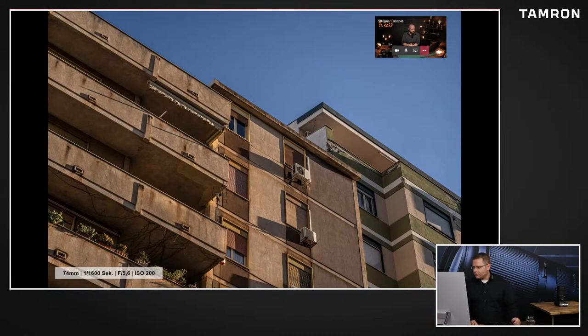Da hast du damals schon gesagt: wenn ich halt ein Tele dabei habe, dann habe ich halt die Chance, mir Dinge heranzuholen, rauszuarbeiten. Das ist natürlich jetzt ein Bild, was man mit einem Standard oder Weitwinkel so jetzt nicht gemacht hätte. Aber ich mag die Linie. Erstens mag ich das Licht - es ist ein schönes Licht, so Sonnenuntergang. Ich mag auch diese Gelb-Blau-Stimmung. Die Bilder sind jetzt nicht nachbearbeitet, aber ich hätte wirklich so einen Gelb-Blau-Kontrast rausgemacht und dann mit den Diagonalen fand ich einfach schön.